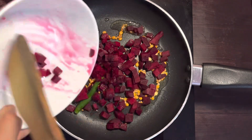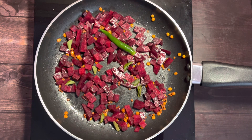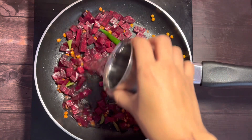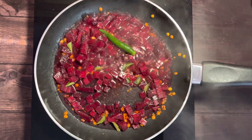Now add in the chopped beetroot, green chili, and a sprig of curry leaves. On medium flame, add half a cup of water and allow this to cook.